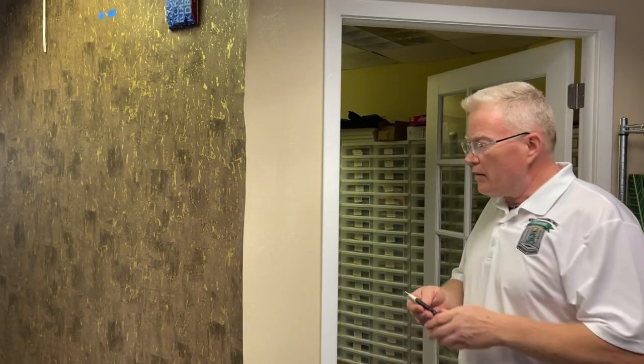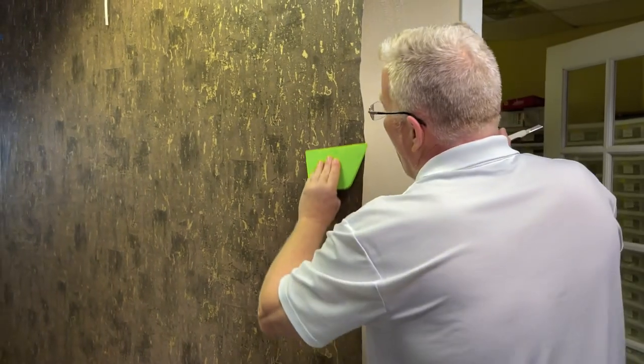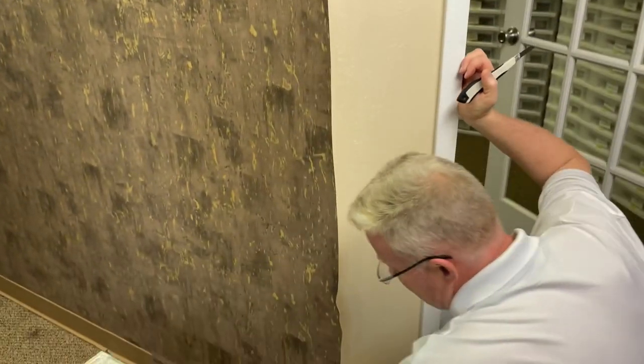I'm inclined to first press — and I'm going to show them how — I want to push any excess paste out. Anything excess will have a sliding issue. We want it nice and tight.